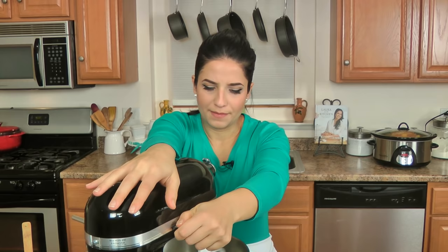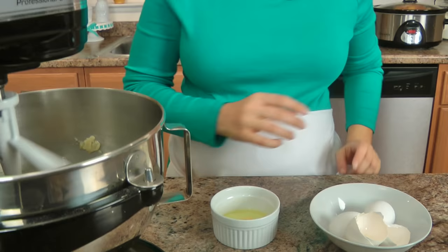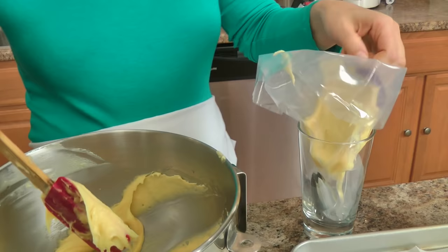After about two minutes, start adding your eggs. It's important that you don't add your next egg until the first one is fully incorporated — it looks like it's not going to come together, but it will; you just need patience. Keep doing this until all the eggs are in and the dough is done. That is exactly what you want your dough to look like. Place it into your piping bag.